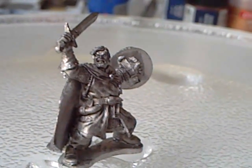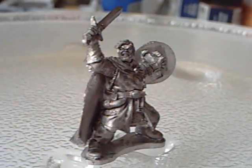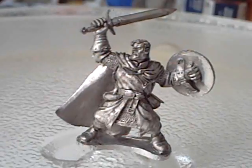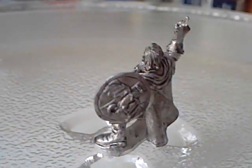Hey guys, so I've hit this with a black wash, just so you guys can see the level of detail that's on this guy, and it's absolutely fantastic. Brilliantly sculpted, the clean up on it was minimal.